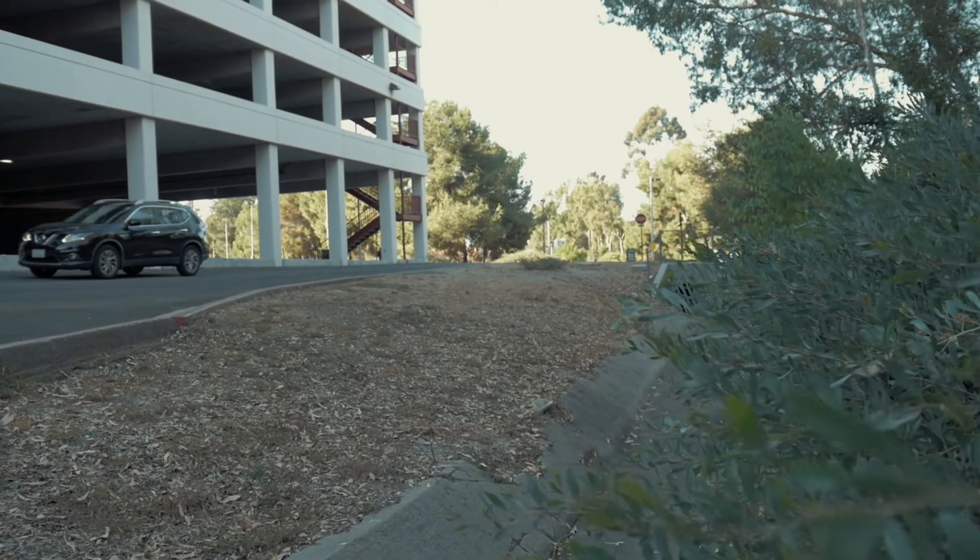My favorite thing about this lens is the image quality, which should be the main priority for any lens. It looks crisp and good, and I think it does an excellent job. Compared to cheaper cinema lenses, the chromatic aberration is very minimal if present at all, which helps the image look more expensive than it really is. The bokeh from this lens also looks very clean and round in most circumstances and holds up well compared to other lenses.